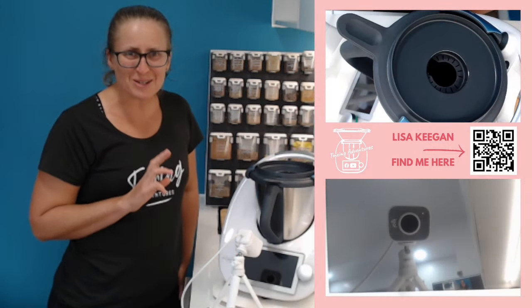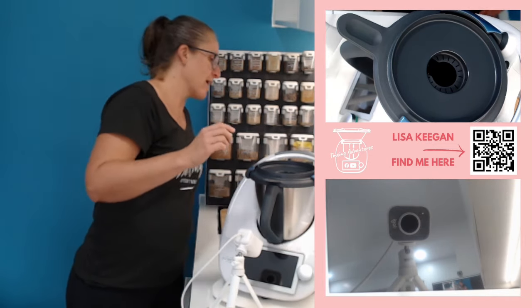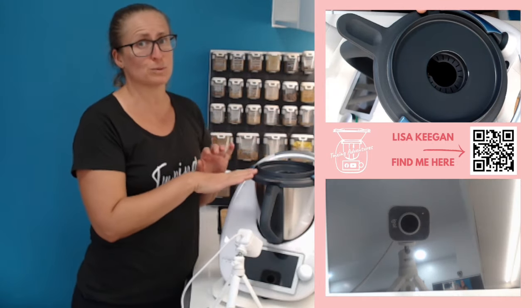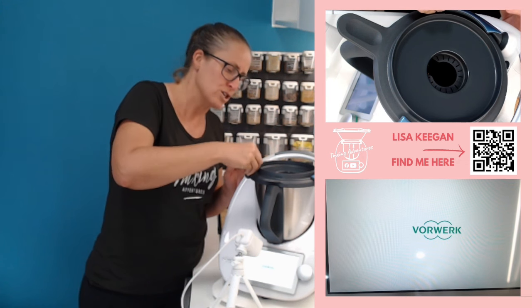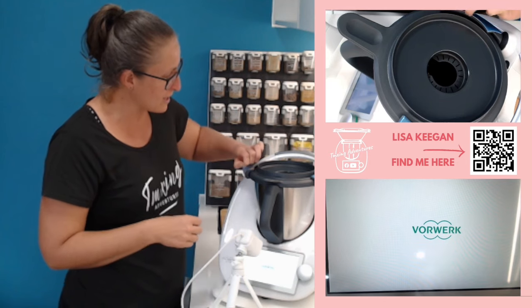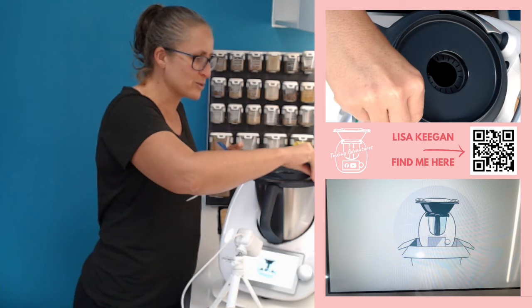Okay, so it's out of the box, it's on the bench. Plug it into power and push the silver button. Let's get this Thermomix on and ready to go. You'll notice it comes with blue protective film on the arms — do remove that, it becomes yucky and sticky over time. Take a moment to carefully peel it off and it'll reveal the beautiful silver underneath.